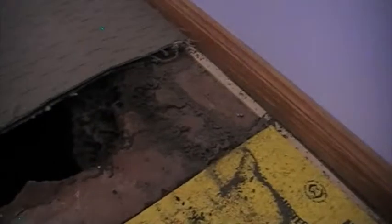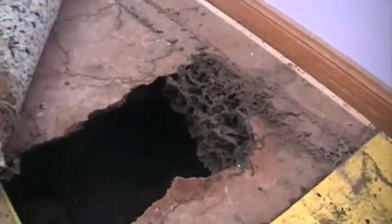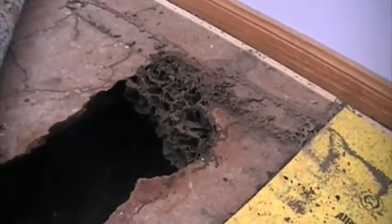G'day, have you ever wondered whether thermal imaging really helps with termite control? Take a look at this room - under the carpet there we can see that there's been a cut put in it. There is an entire termite colony. It didn't take a rocket scientist to find this particular colony; it was under a bed.